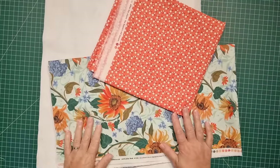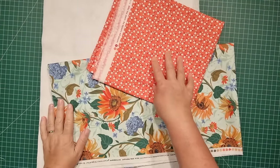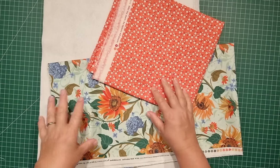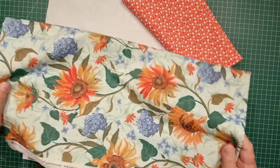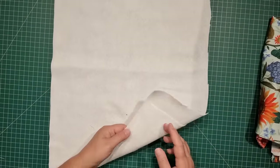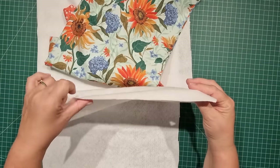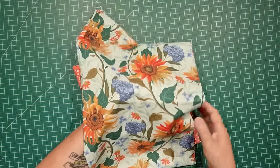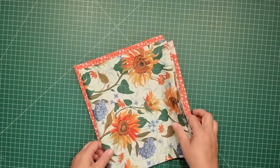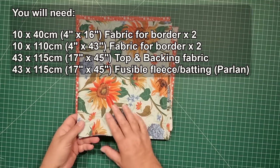This is all we're going to need for our project today. This orange is going to be our backing fabric and our borders, and this piece of fabric here will be the center of the table runner. We need a piece of fusible fleece as well — just a really lightweight fusible parlan. I'll put the measurements up on the screen shortly and we can get started.